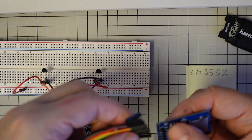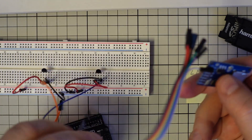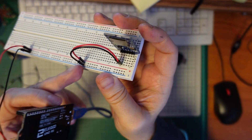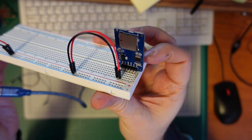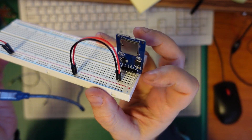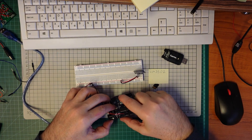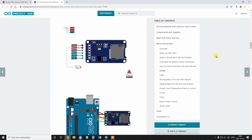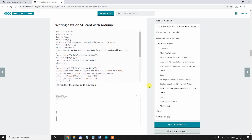Or you can use male-to-female jumper wires and connect the micro SD card adapter directly to the Arduino. Power and ground are connected to these rails — those are the first two pins on the micro SD card adapter — and then I have to connect the four SPI communication pins to the digital inputs. This sample code and wiring is also from the Arduino Project Hub website. Here you can see the direct wiring between the Arduino and the SD card module.